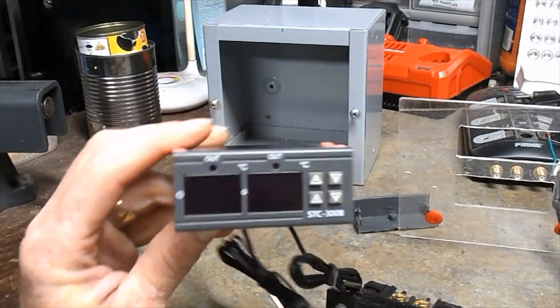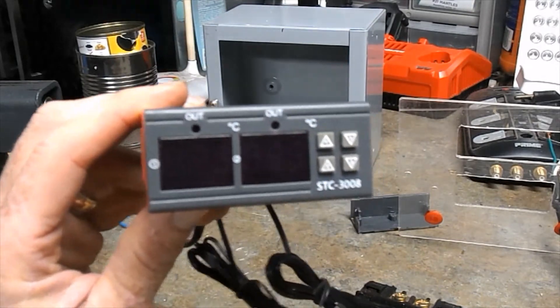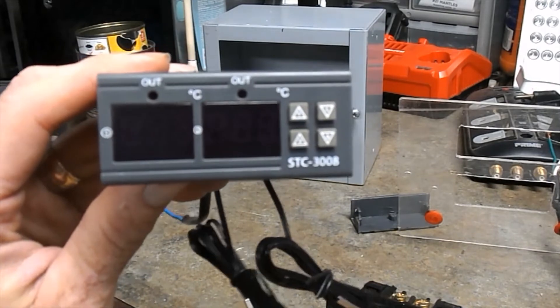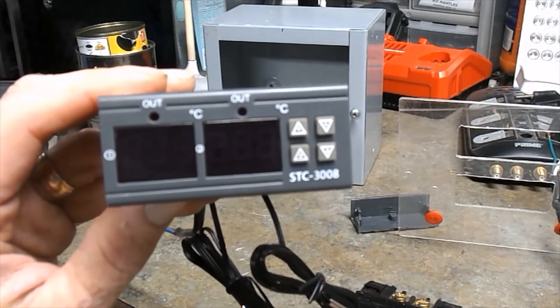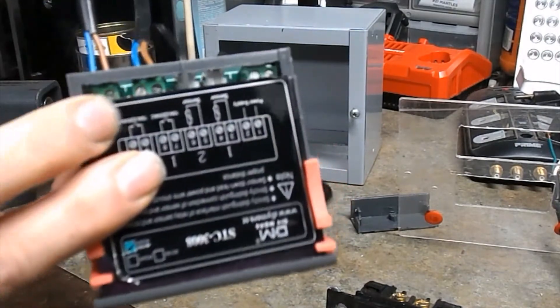I'm gonna be making a temperature controller for my heating seed starting pads, and I'm going to use this STC-3008, since it has two different settings or two different outlets.